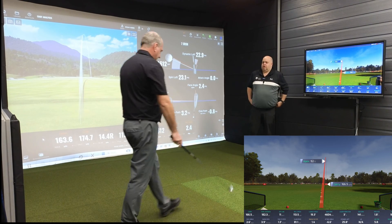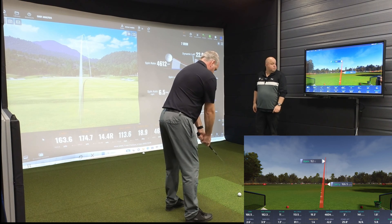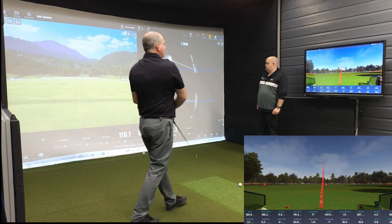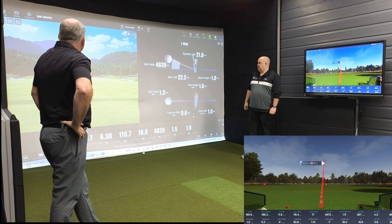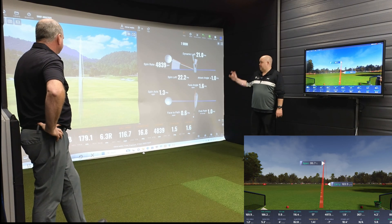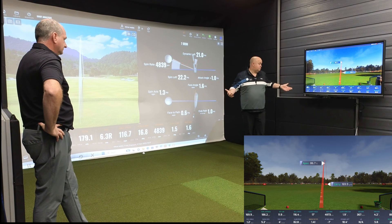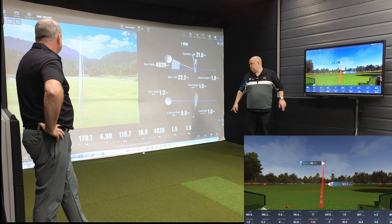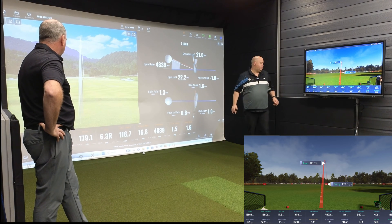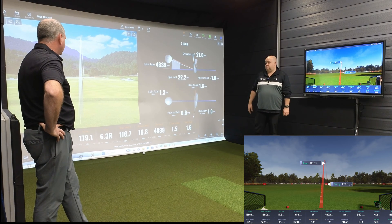So Ian, let's get you to hit another one — just make sure that wasn't a freak coincidence. Let's have another look at some data. Starting with the tracer line again: slight push out right on both. So 167.8 against 169.9 — again, two yards. Offline: 11.9 against 6.3 — slightly less agreement there, but not far. Ball speed: 116.44 against 116.7 — ball speed has been brilliant between these two devices.